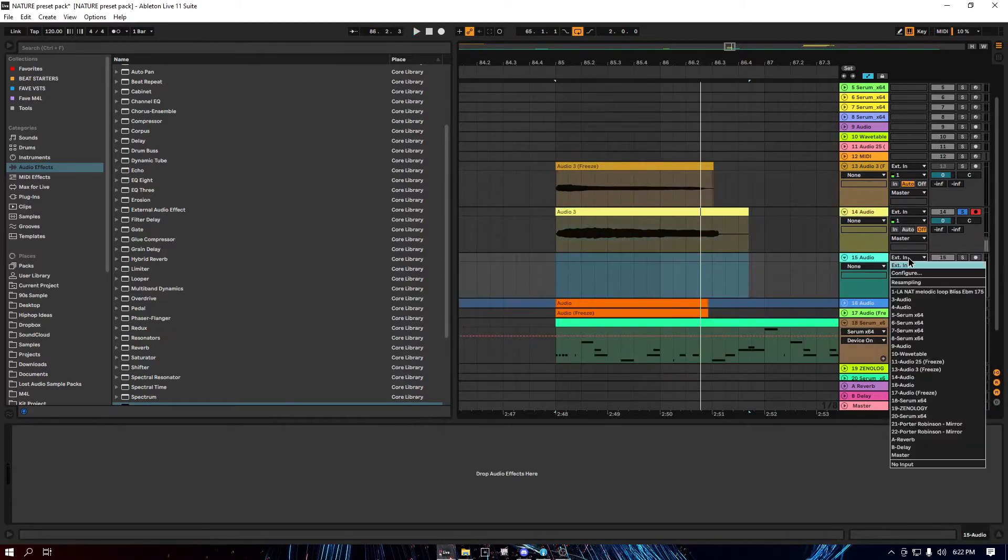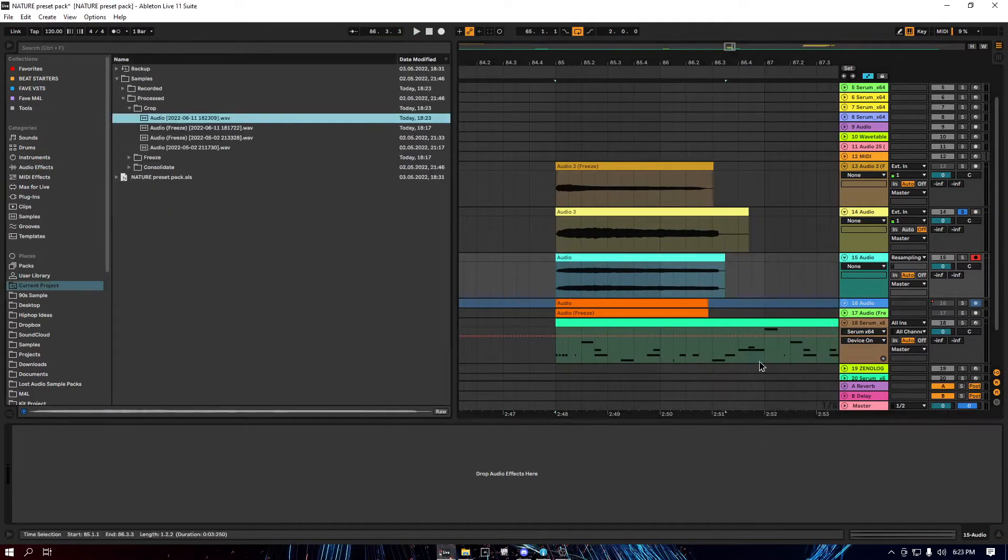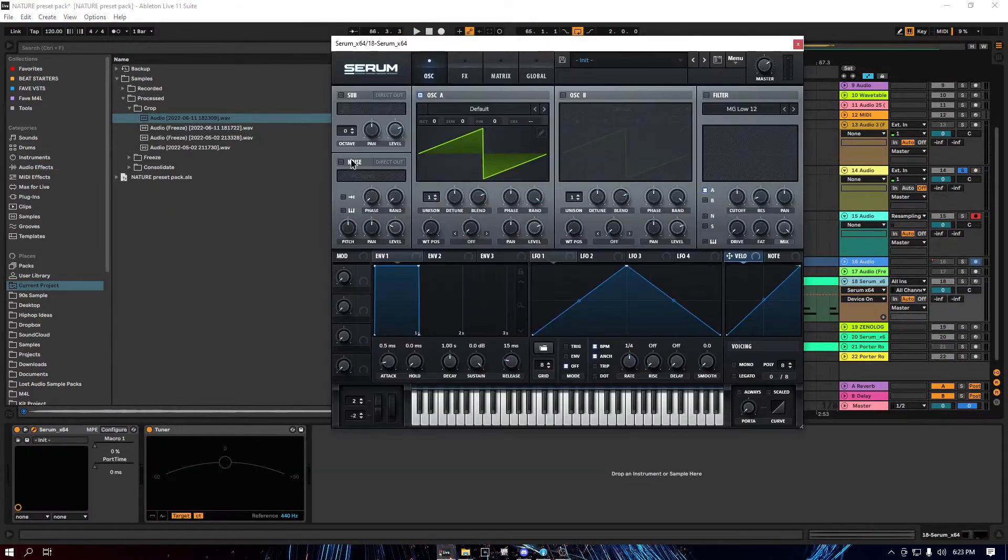So now what I'm gonna do is resample it and crop it so we can import it into Serum. Now we turn on the noise, put it in here, and turn the oscillator off.